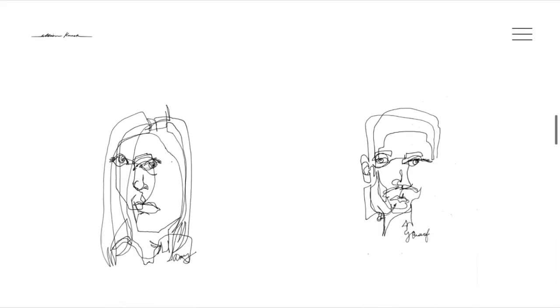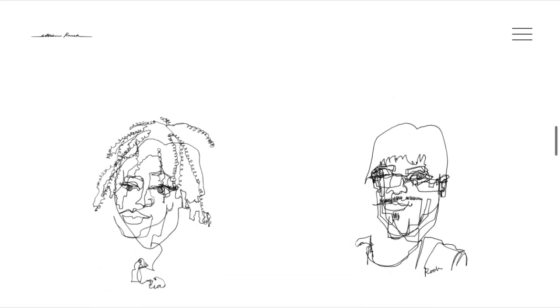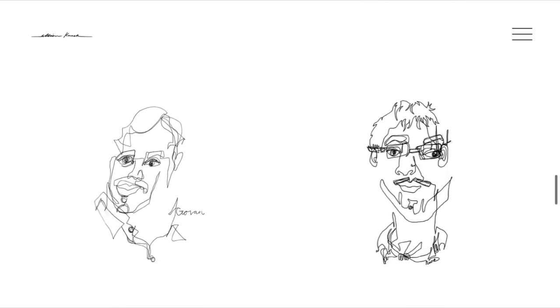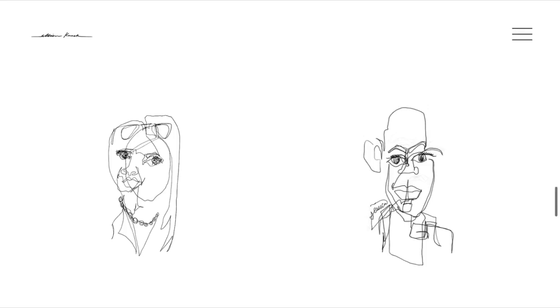Here is Allison Kunath's website where she has a lot of examples of her blind contour drawings. I absolutely love the way that she does the texture for her subject's hair. Like she was saying in the video, it's really great when you're doing a blind contour drawing because you're not really worried or focused on making any mistakes, since you know it's going to look silly because you're not looking. You really get to focus on what you're drawing because you're not looking at your paper.